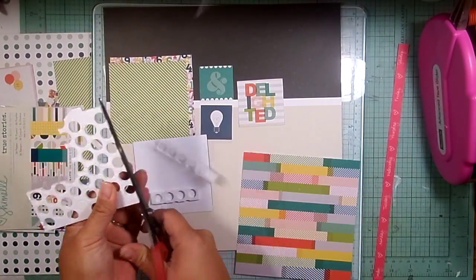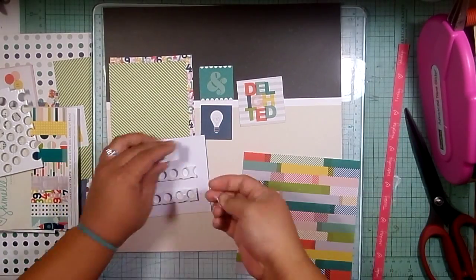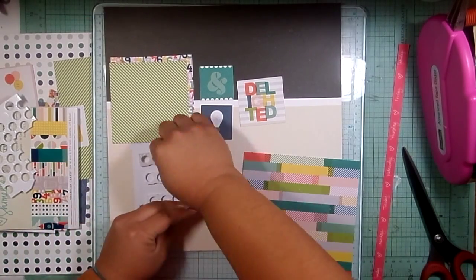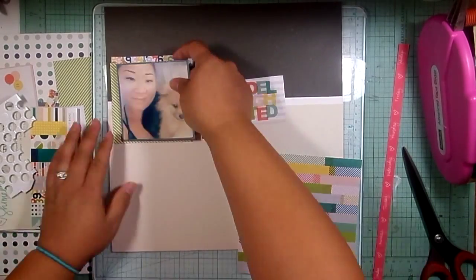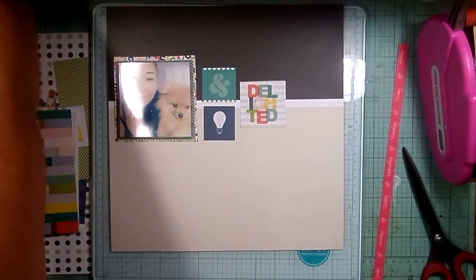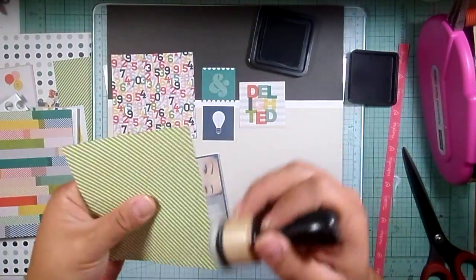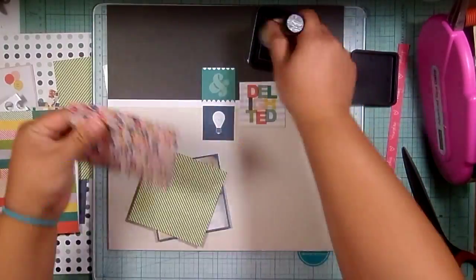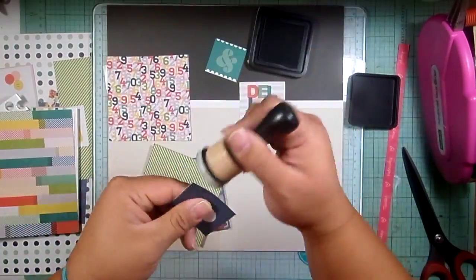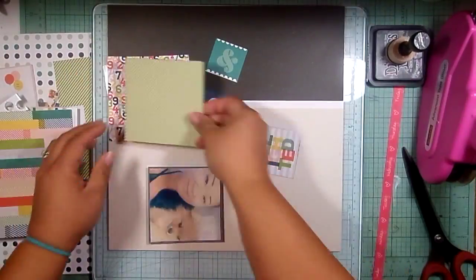I'm going to pop up my photo here. I did flip that background paper upside down because that black part was originally supposed to be at the bottom, but I liked it at the top better. I am using my hickory smoke distress ink to ink around these layers.